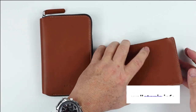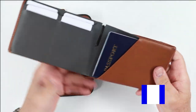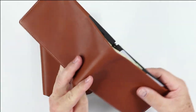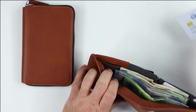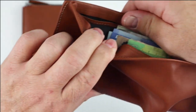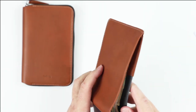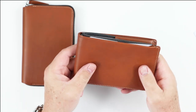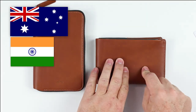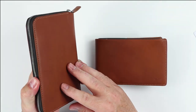It always rubs me the wrong way that Bellroy never prints where their products are made on the packaging — they print it in some obscure spot on the product itself. Looking behind one of the cards, you can find it: Made in India. Not sure whether they're not proud of that or what the situation is. Both are designed in Australia and made in India, though Bellroy has also moved some production to the Philippines.